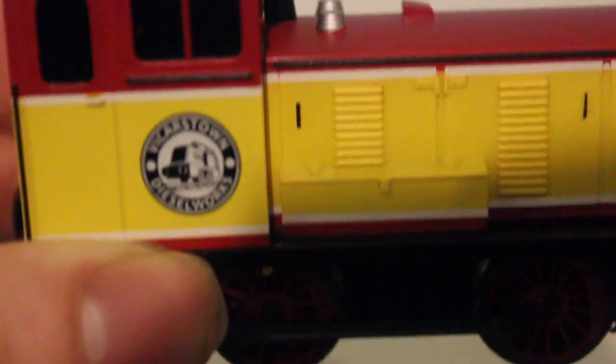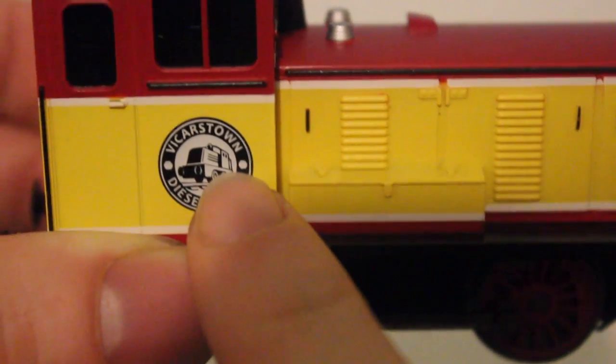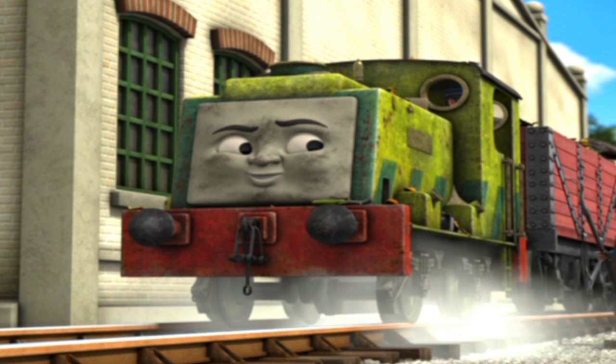I really like that he's got the logo on the side — the Vicarstown Diesel Works logo. It's funny, actually — I don't know what anyone else thinks, but I've always thought that Diesel on the logo looks a bit like Scruff, who is obviously the steam engine from the Thomas Tank Engine range.